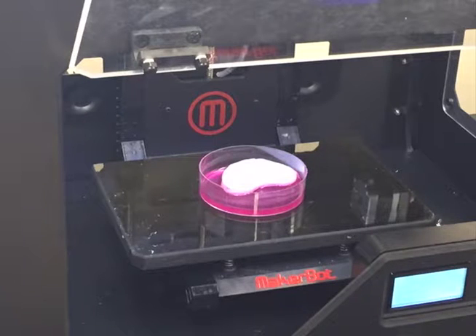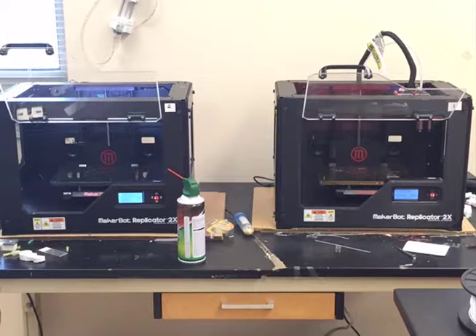What if I told you instead of printing out paper, you could print out body parts? With the help of 3D printing, it can produce any object of shape and geometry.